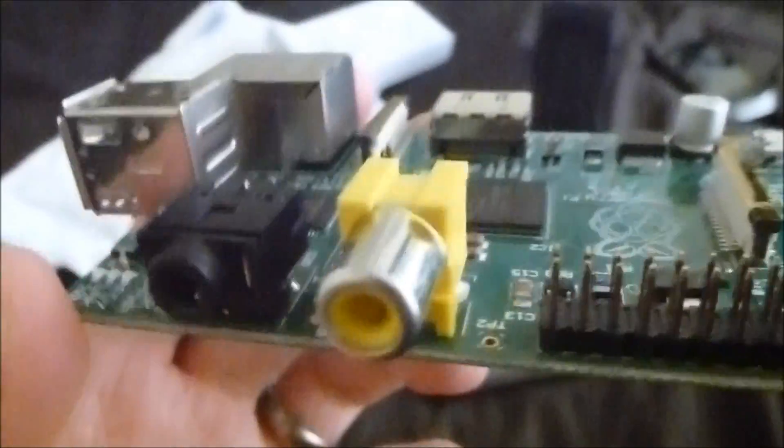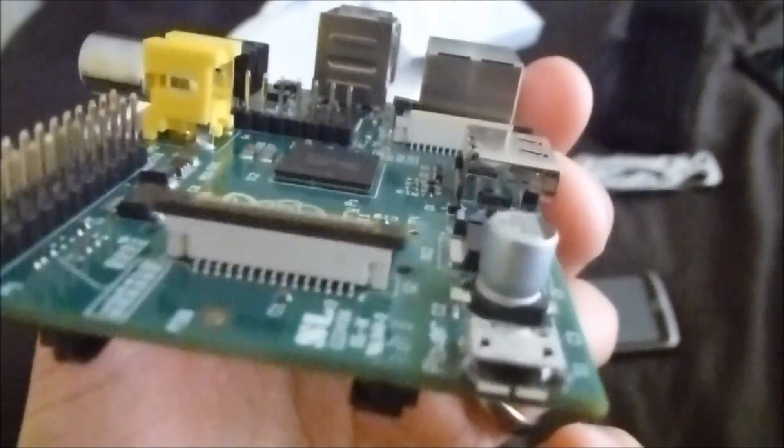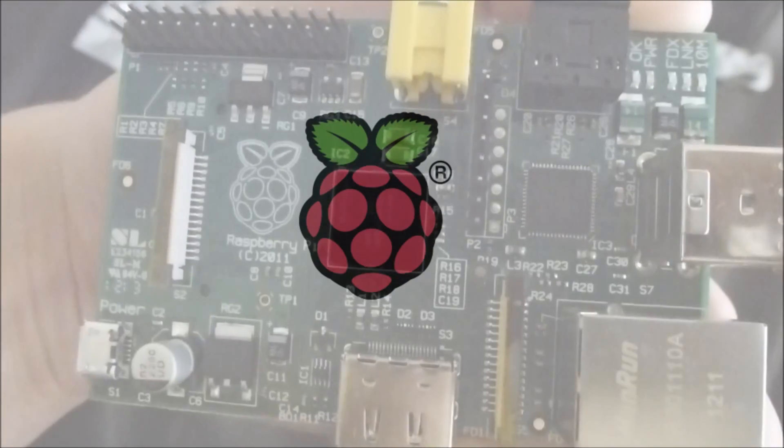All in all looks pretty good. Should hopefully get a chance to play with this in the next week or two. Let's see.